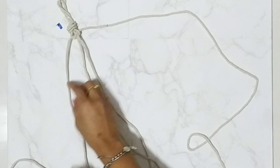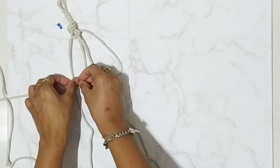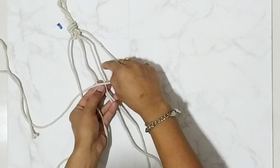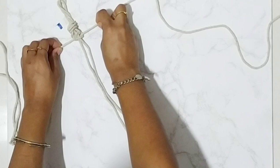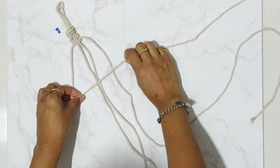This is the first half of the square knot. Now we will do the second half. Again take your right strand, keep it like that, now pull over your left strand, take it under the middle strand and this lead strand, and pull again. Repeat this step.